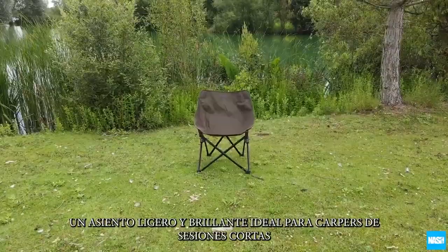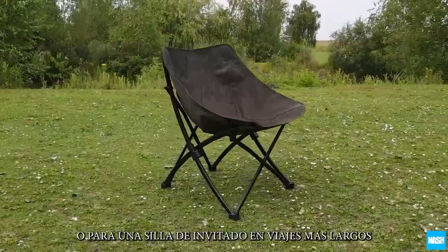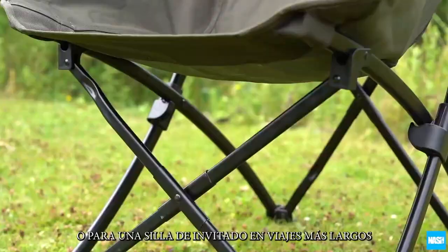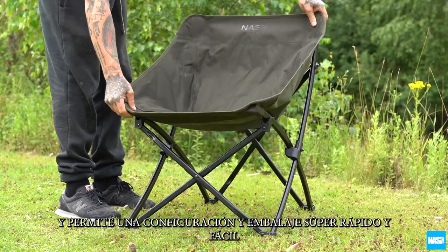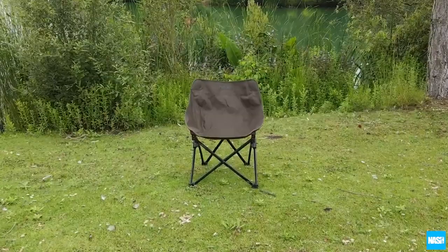The Nash Banklife Chair. A brilliant lightweight seat ideal for short session carpers wanting to travel light, or for a guest chair on longer trips. The concertina style frame is braced for strength and allows for super fast and easy setup and pack down. Supplied with a carry bag and shoulder strap.